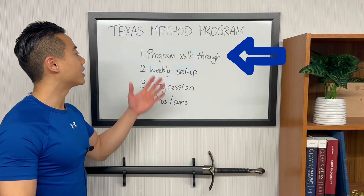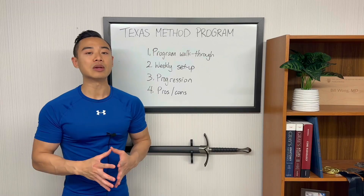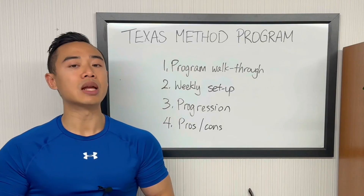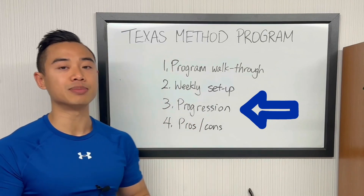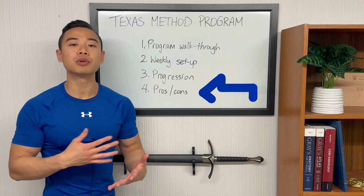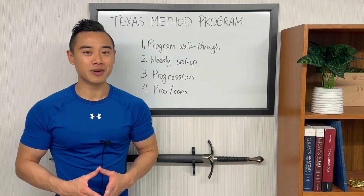We'll start off with a program walkthrough where I share everything you'll need to know to run the program yourself, including exercises, sets and reps. Then we'll go over the weekly setup, or how I prefer to lay out the workouts across the week. Then we'll talk about the progression with the Texas Method, or how to add weight to your lifts over time. And finally we'll talk about the pros and cons of this modified Texas Method power building program.